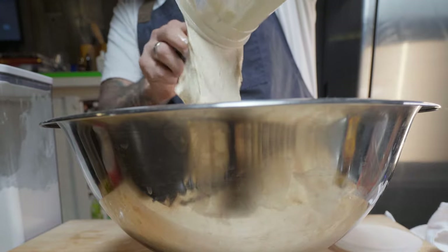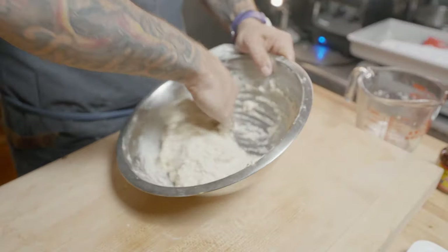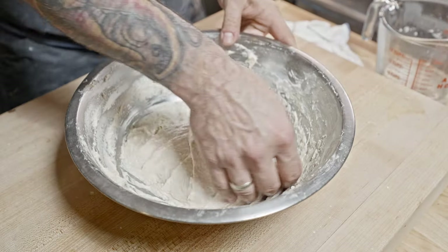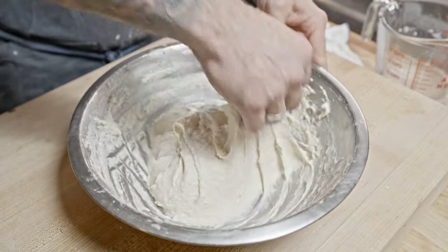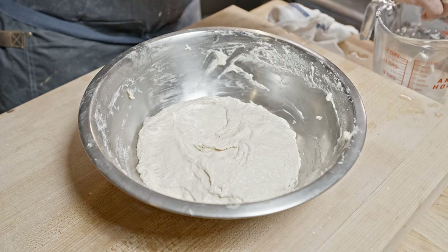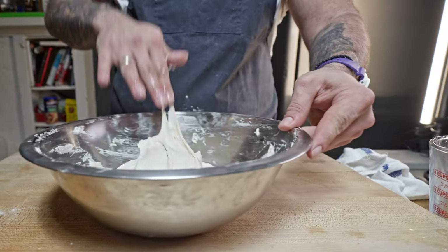Mix that all together — your goal is to get that dough as smooth as possible — and we're going to do that with a process called stretch and fold, folding the dough over itself. This creates a nice gluten structure inside the dough, which in turn is going to give you those nice air pockets. Do this about two to three times every 15 minutes.